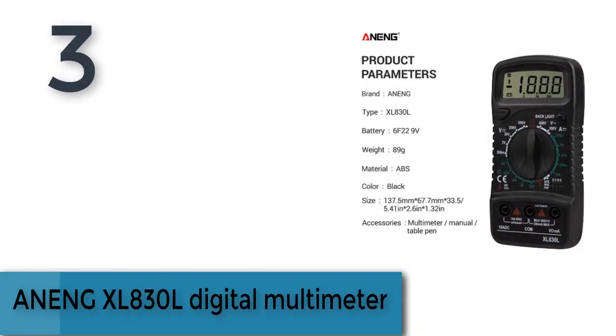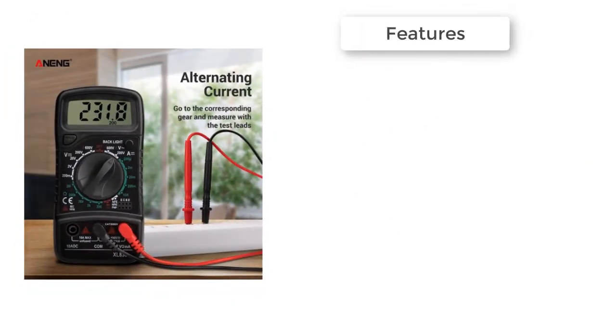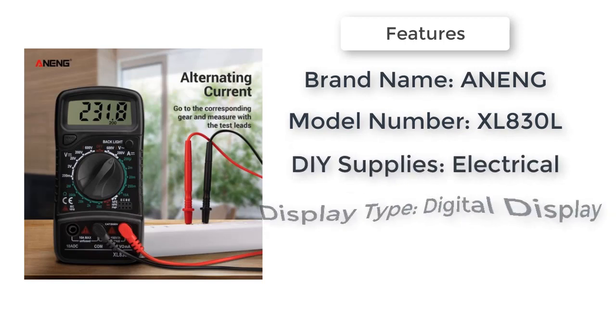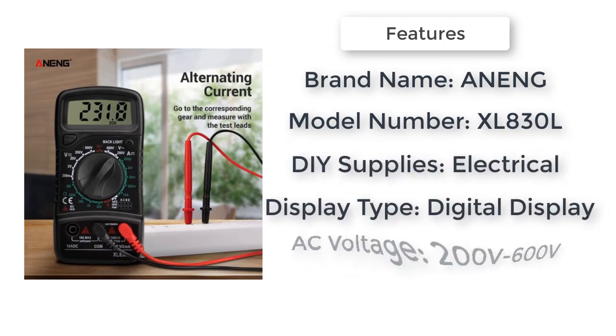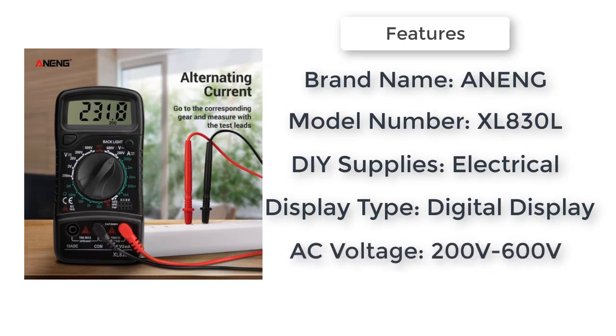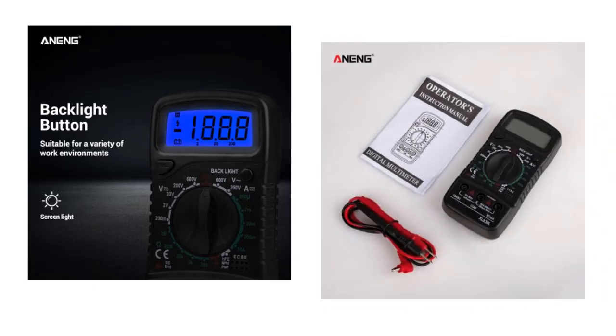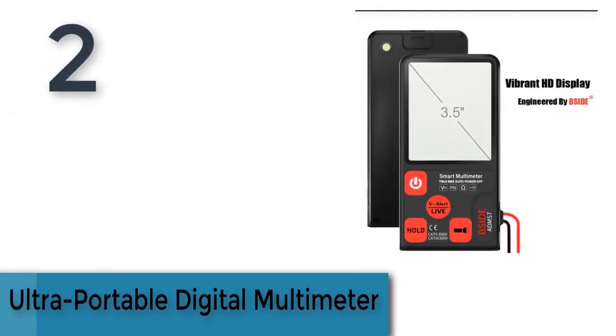Item number three is the AN XL 830L digital multimeter. This heavy-duty general purpose multimeter features a clear, easy-to-read LCD display with blue backlight, overload protection on all ranges, housed in a rugged rubber boot with integral stand, low battery voltage indication, portable and compact design, data hold function, and diode test facility.